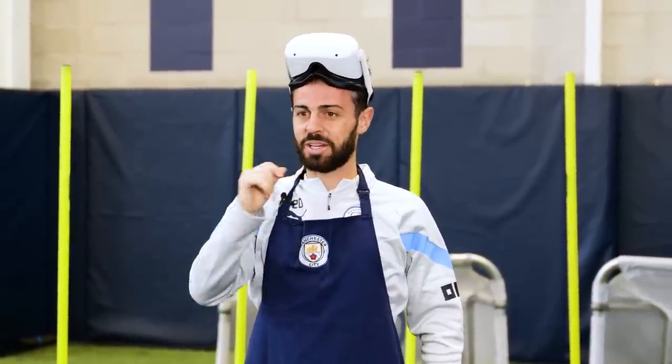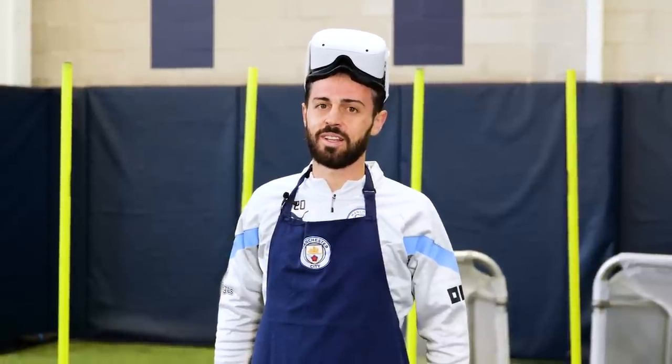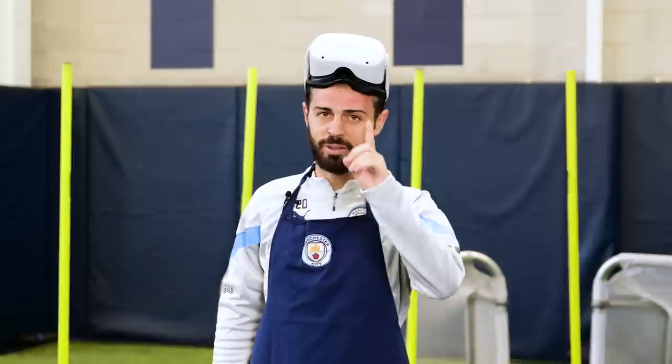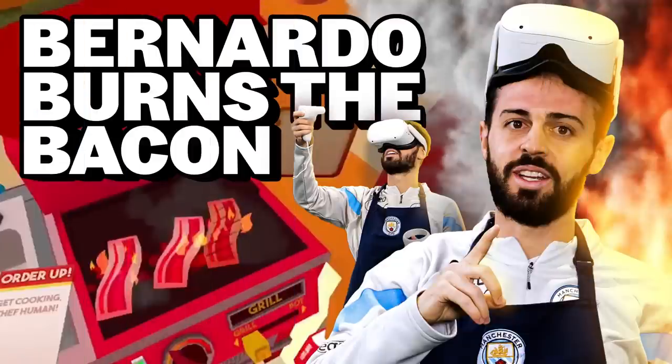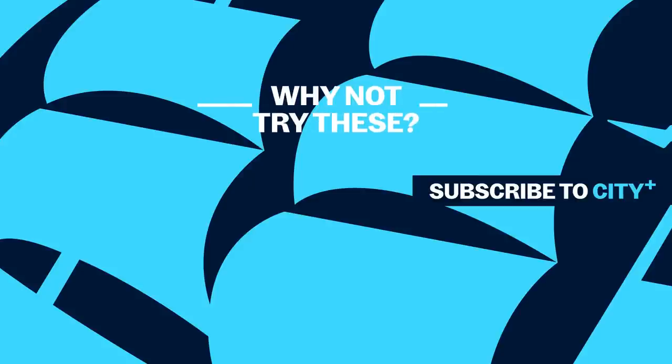I'm normally, in my kitchen, a very good chef. Today it was kind of tough, but I think I did okay. Are we going to be opening Bernardo's restaurant in Manchester? When I finish my career, yes. I'm having fun. Too bad for the time.